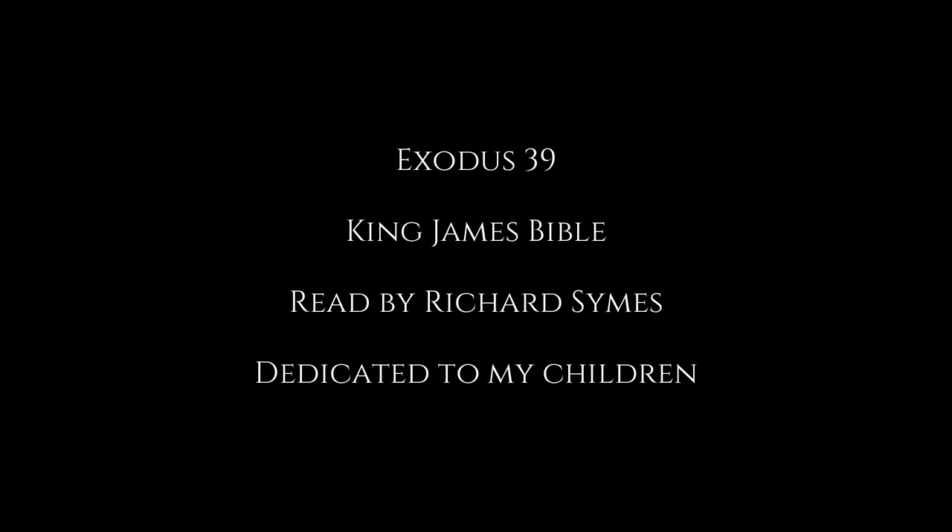The table, and all the vessels thereof, and the showbread, the pure candlestick with the lamps thereof, even with the lamps to be set in order, and all the vessels thereof, and the oil for light, and the golden altar, and the anointing oil, and the sweet incense, and the hanging for the tabernacle door.